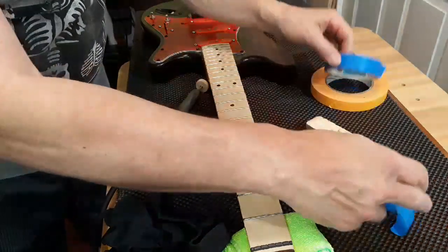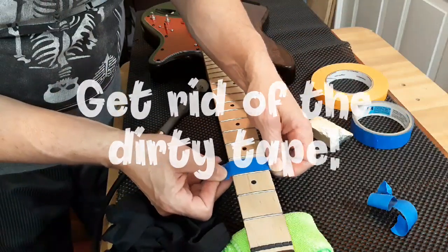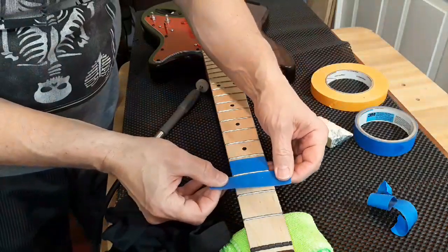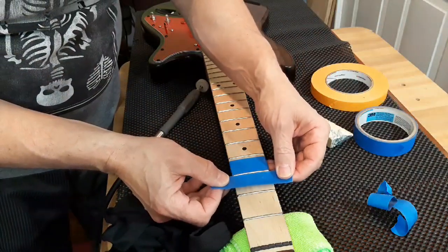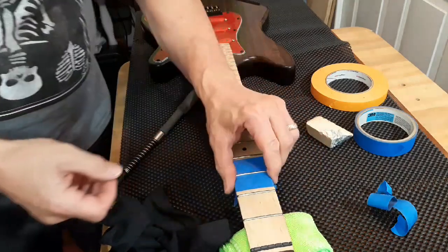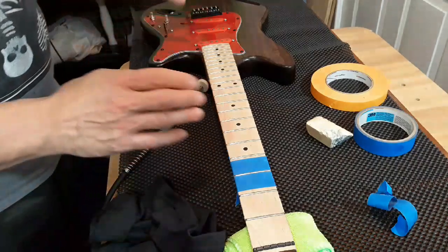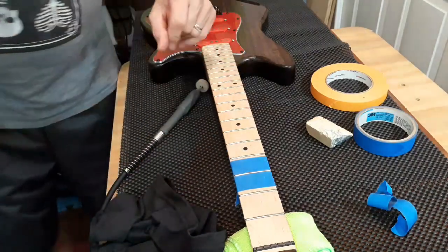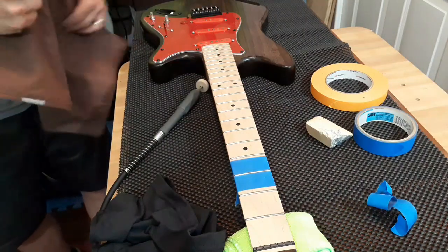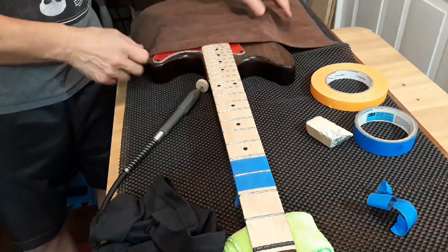Alright, you know what, I'm going to use the dirty tape. Get that right up against there. That's pretty much all there is to it. When I get up closer to this end, I'm going to cover this up so that I don't get dust on the pickups.